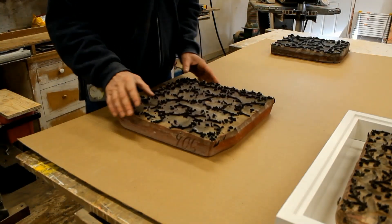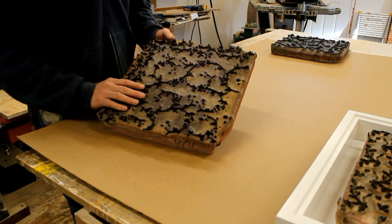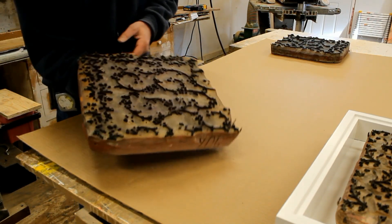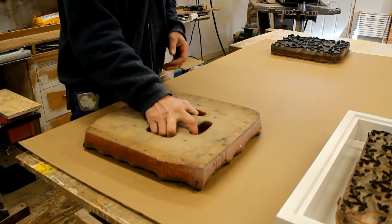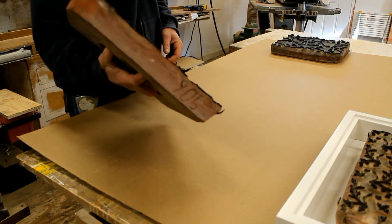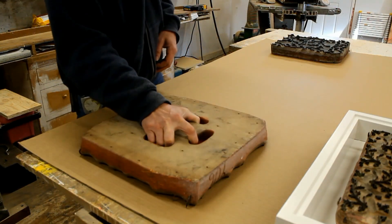Before I start building the frame, I thought I'd take a minute just to explain what a Japanese print block is. It's basically a block for making prints. You can see that there's holes that make it very easy to grab in your hand, and I'm assuming that they would stamp it in ink and then stamp the fabric.